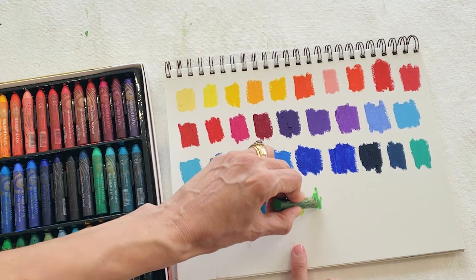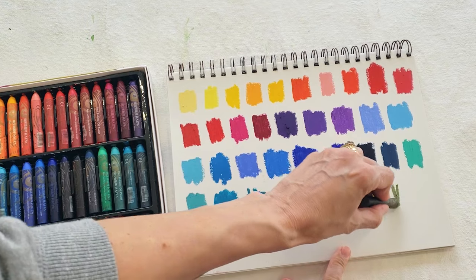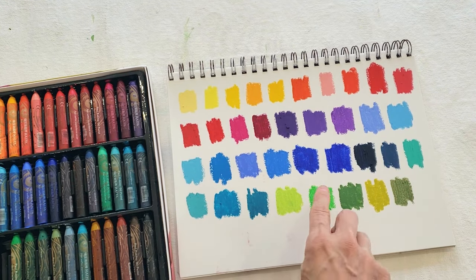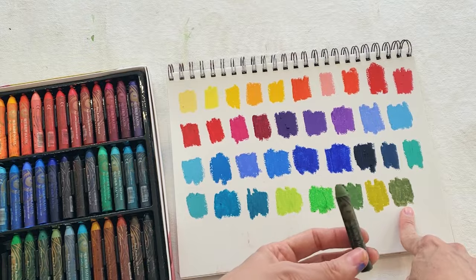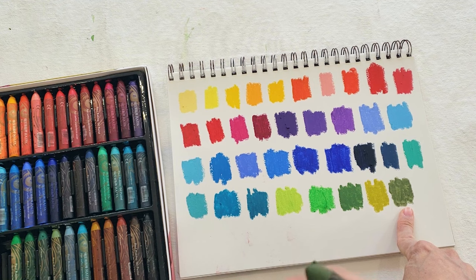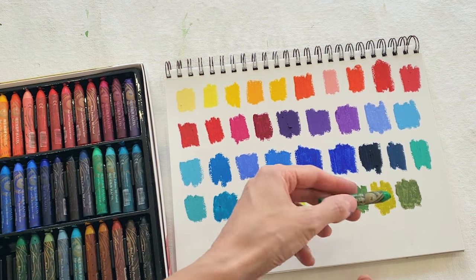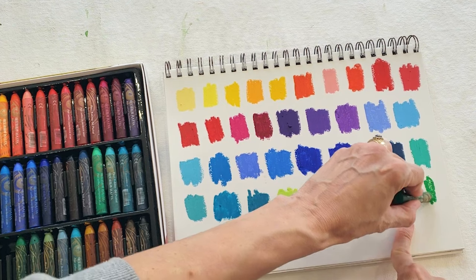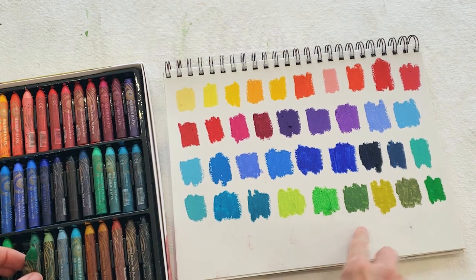It just feels like the pastel is naturally less opaque. So far I would say the greens seem to feel a bit less pigmented. This one is not great — it's the only one so far that I'm not loving. I can't see the number to be honest, but it should be obvious which color it is. This one feels very patchy and not great to blend.